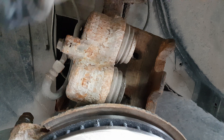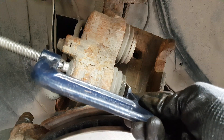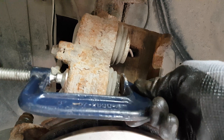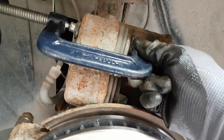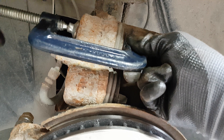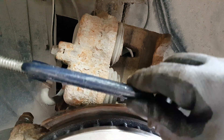You can use a specific tool to compress the caliper pistons, but here I'm using a c-clamp. Press the bottom piston a little bit, then the top piston a little bit, then the bottom again — because if you only press one you'll see the other coming out, so you want to press them evenly. You don't need to press them completely into the caliper, but you need to leave some space for the new brake pads since they're going to be thicker. I could have used one of the old brake pads to press both pistons evenly with the c-clamp.